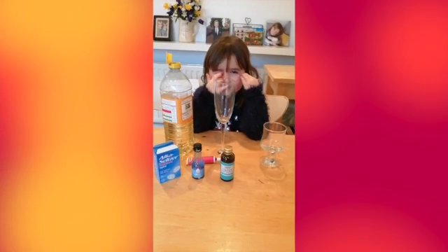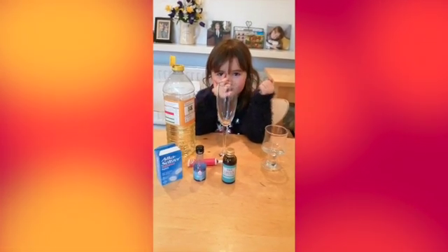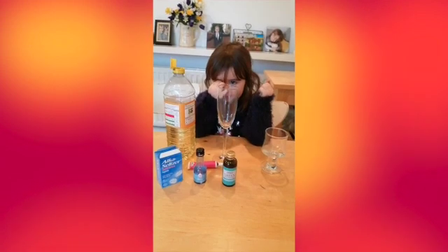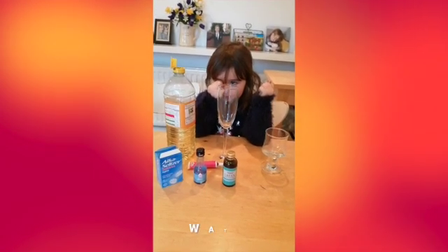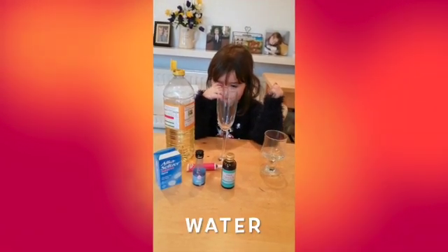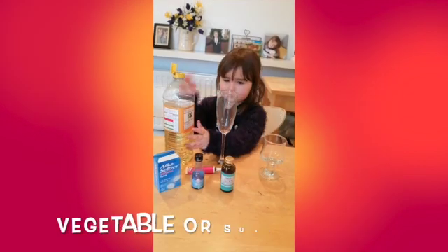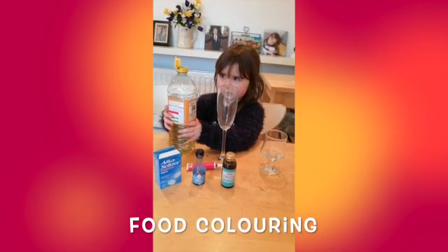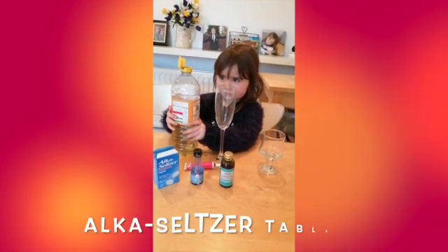Hello, we are going to do a homeschool experiment. Eliza is going to make a lava lamp. You will need a little bit of water, some vegetable oil or sunflower oil, some food coloring, and some Alka-Seltzer tablets.